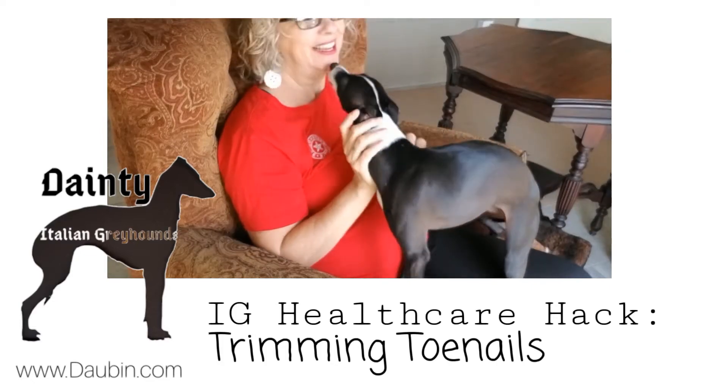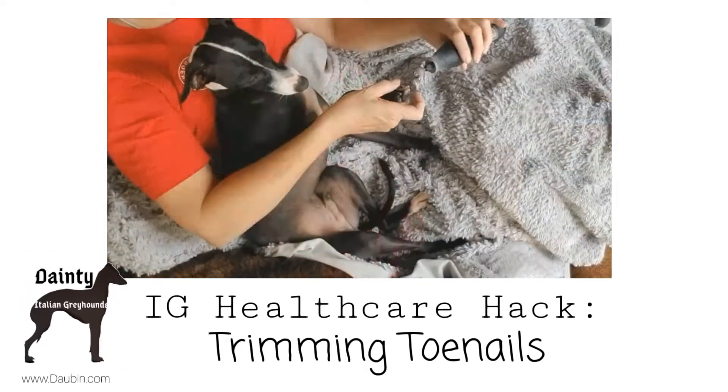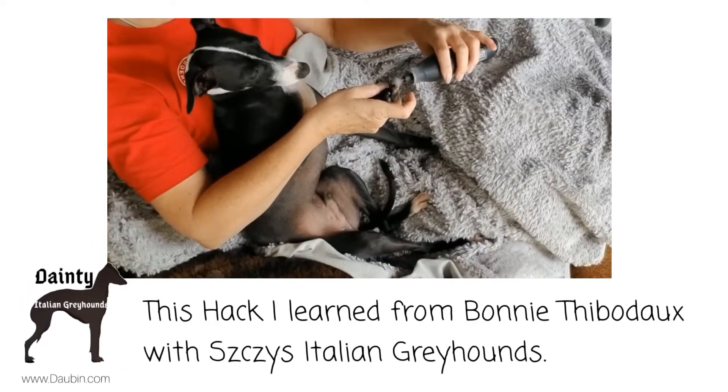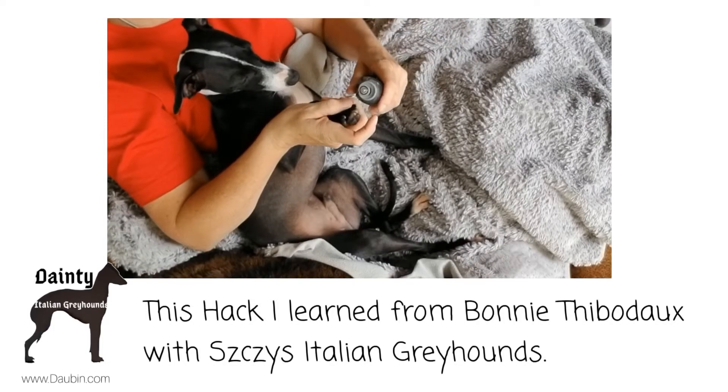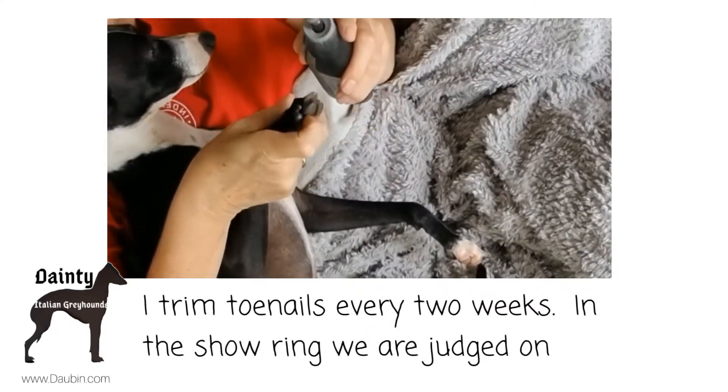Dana Taylor here with Dainty Acres Italian Greyhounds. Here's a hack I learned for taking care of my puppy's toes. I started them early where I would just touch their toes and get them used to it, and give them bait.